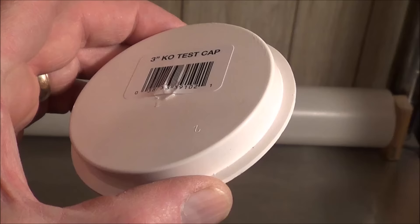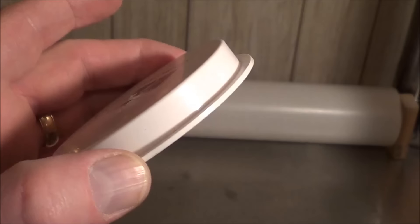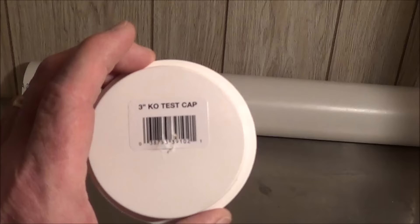What you'll need for this project is some three-inch PVC pipe. Get some three-inch knockout test caps like this. Any store that sells PVC pipe should have these knockout test caps. They're super cheap — less than a dollar each. Regular end caps will work fine too, but they're a few dollars each, so save yourself a few bucks and get these test caps.